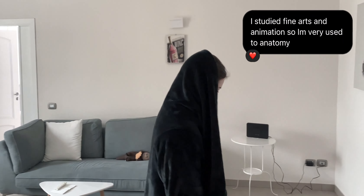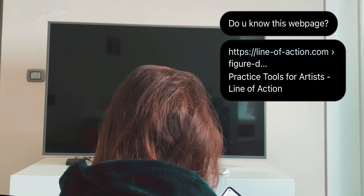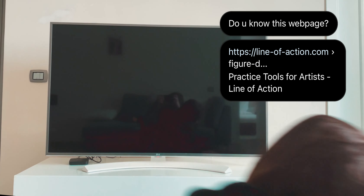I was devastated. I discovered that to be good I need to work my whole life. But then, while I was watching my favorite TV show, he sent me this website and I had to try it.